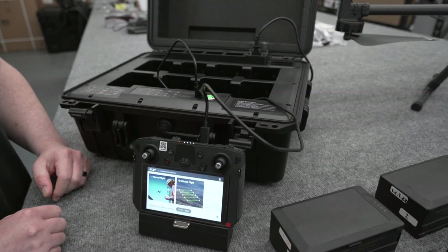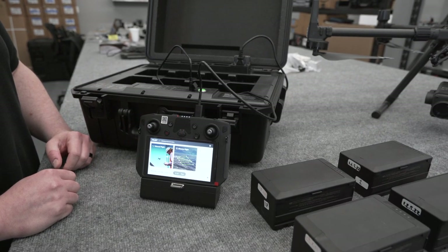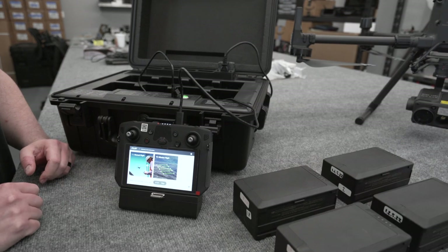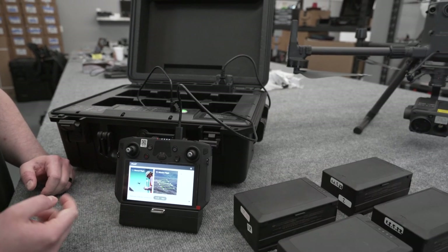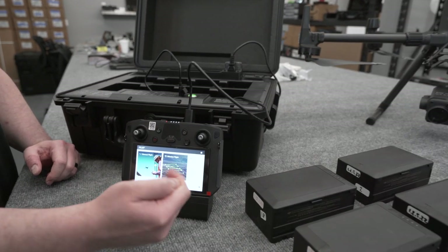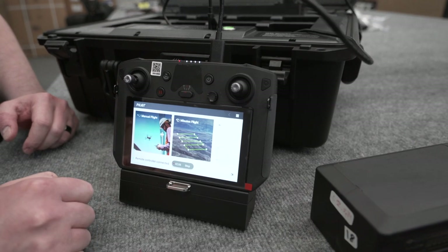Give it a second to sync up, do that handshake, and everything should be up and running. On the splash screen of the Pilot app on your Smart Controller Enterprise, you've still got your manual flight and mission flight, but you have two new things on the right-hand side: album and HMS. It's that HMS, the Health Management System, that we're gonna be dealing with today. So we're gonna go ahead and tap on that.